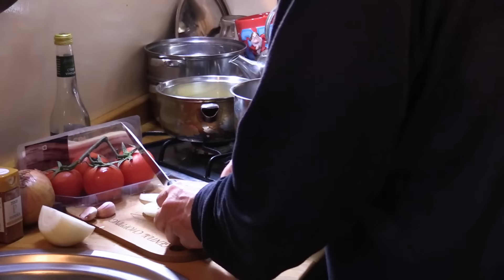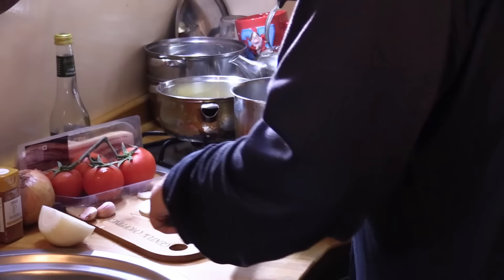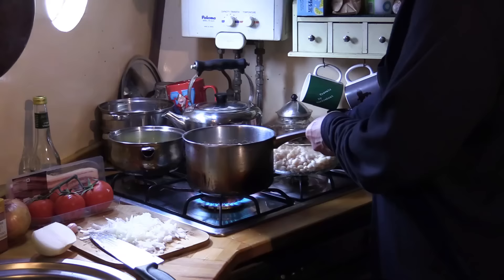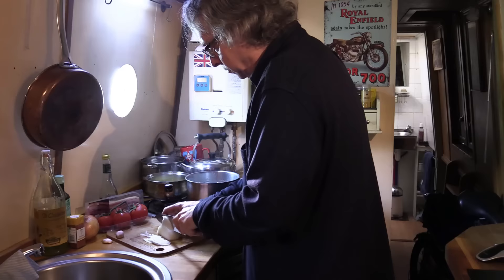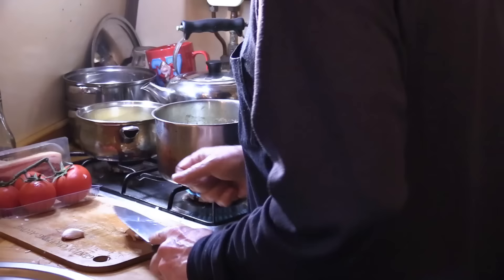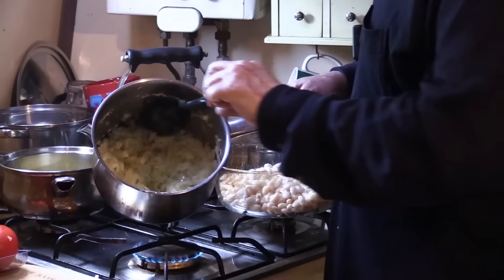I'm going to slice the onions thin and then chop them up very small. This is where a bigger kitchen comes in handy. People often compliment me on how I'm able to cook in such a tiny space — it's not through choice, it's just a case of working with what you have. Some olive oil in the pan, put the onions in there, and chop the rest of the onion. I'm letting those lightly sweat — we don't really want to brown them, just let them go a little translucent. Now the garlic, and we'll put that in the pan.